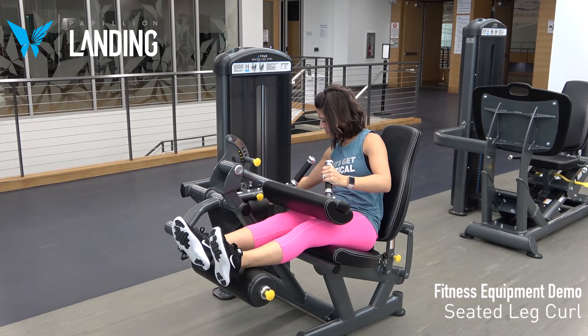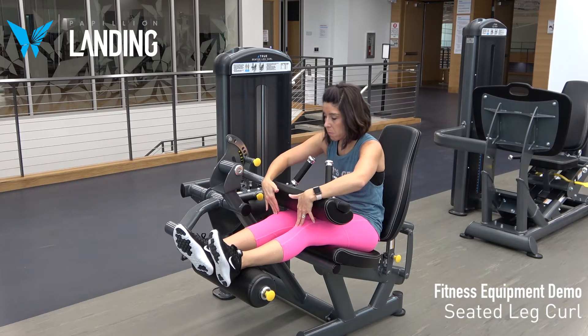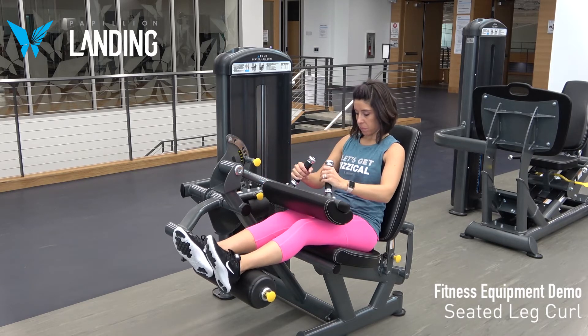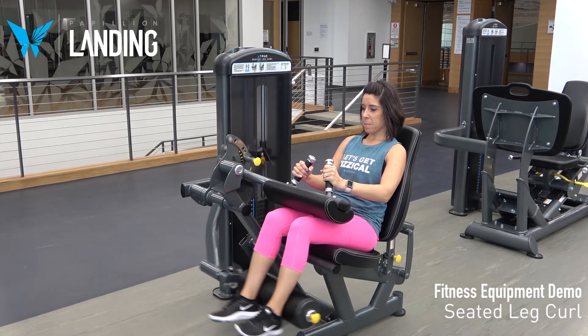Grasp the black handles and slowly flex or bend your knees to bring the ankle pad under your seat. Return to the initial position and repeat.